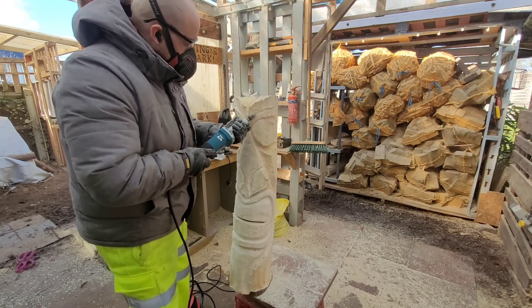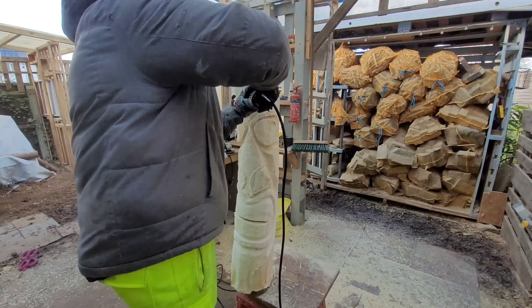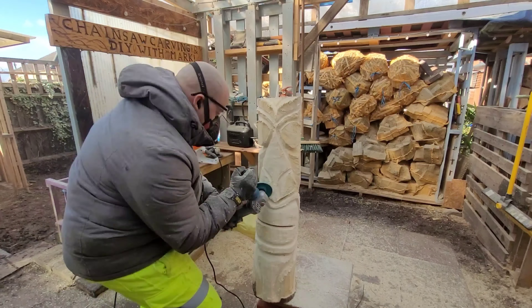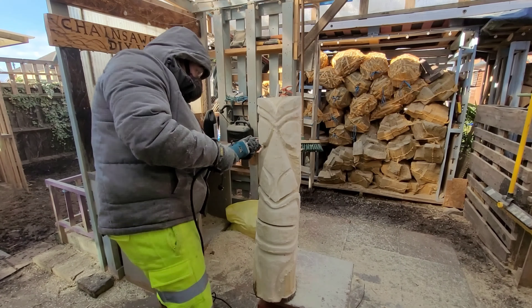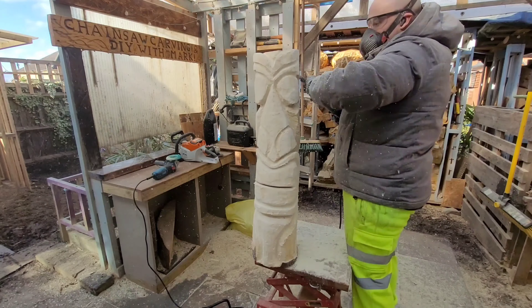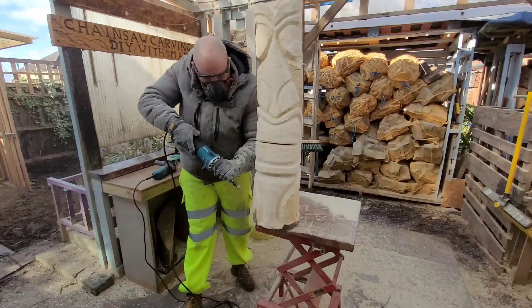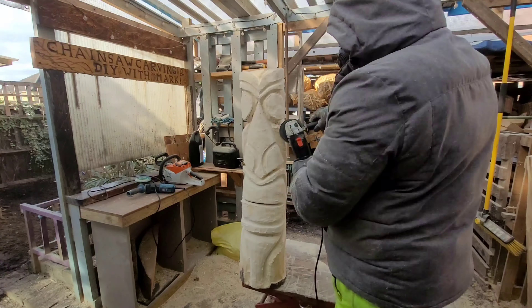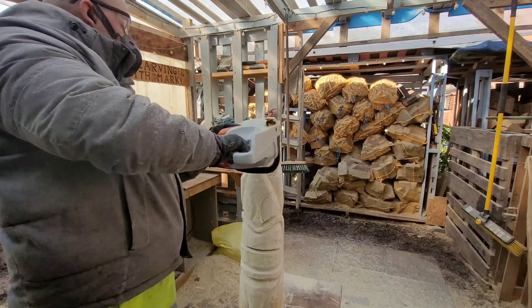It makes him look a bit mean, a bit of attitude. Going around all my chainsaw cuts with the die grinder, doing the details that are easier with the die grinder than the chainsaw — widening and neatening all the chainsaw lines, going back over them. Look at that disc, boom — makes light work of it, gets it done rapid.